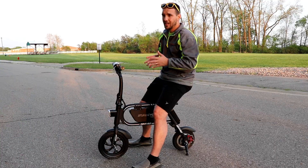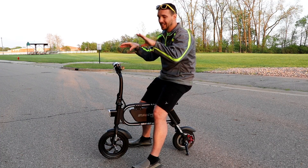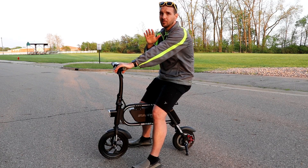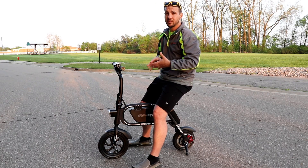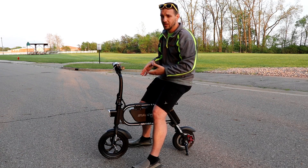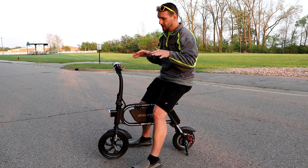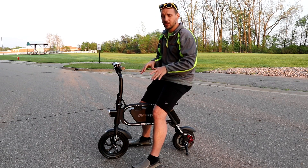I have an electric scooter — I think it's called the Xiaomi Mi 365 — a lot of fun, but that thing does not have the kind of power this has. I can easily go up a pretty steep grade with this thing at about 10 miles an hour without giving it any assistance, whereas with my electric scooter I have to give it extra assistance just to get up the hill. This thing has a lot of power.